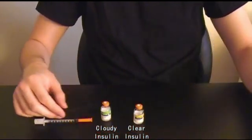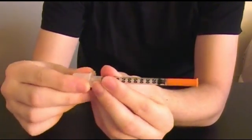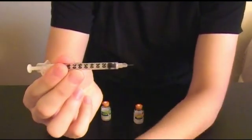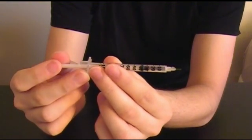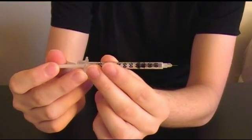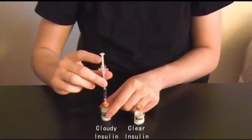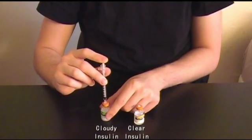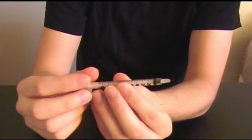First, you will add air into each insulin vial — do the cloudy insulin first. Remove the caps on your syringe and pull back the syringe so it contains a small amount of air. Insert the needle at 90 degrees into the cloudy insulin vial and push the air you withdrew into the vial. We do this to keep the pressure equal in the vial so your insulin is easier to draw up. Then remove your needle from the vial.